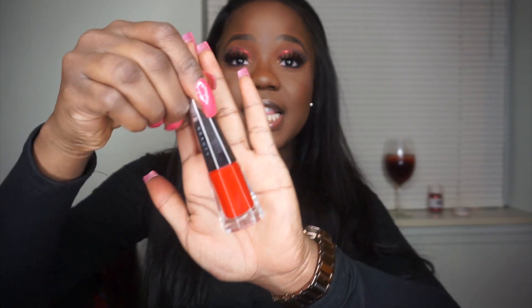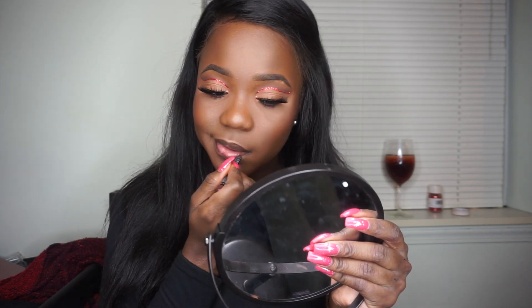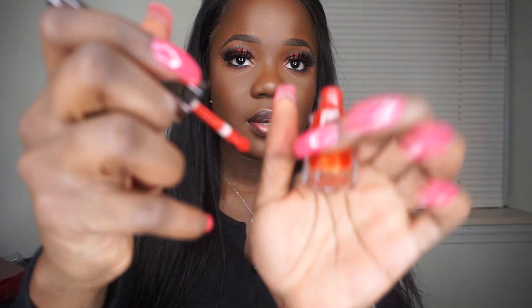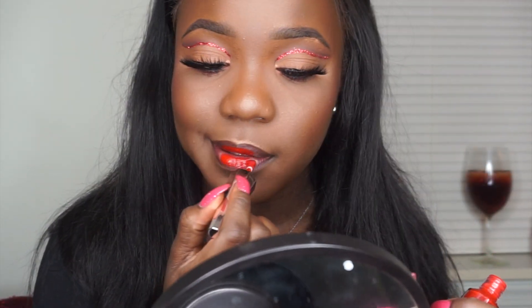Now for the star of the show — the Stunner Lip Paint in Uncensored. I'm going to take a tissue and just dab. I'm super nervous because I haven't worn lipstick in years. I'm going to go in with my lip liner, Hot Cocoa by NYX. Now we're going in with the lipstick — it has a really cool wand. I'm going to start by dropping off the excess. Oh, this is shocking. Shockingly bright. Wow.